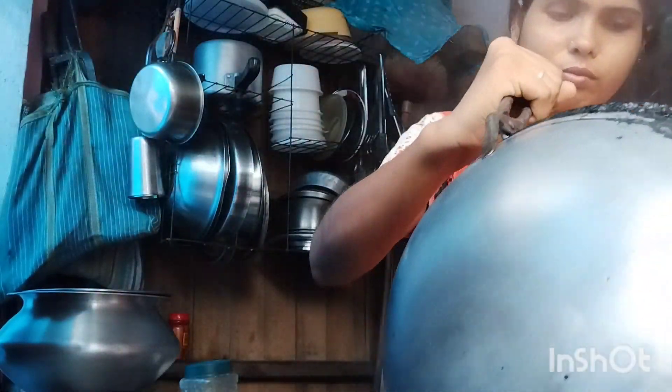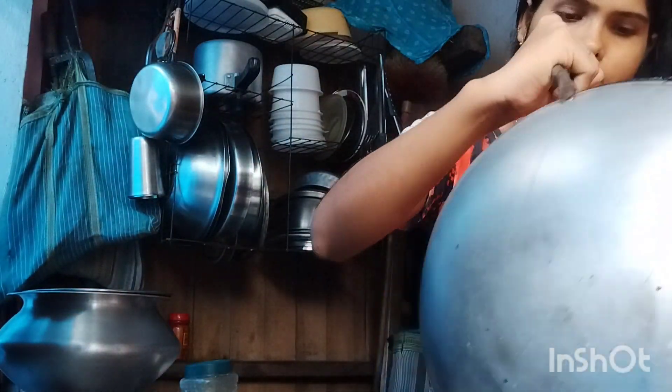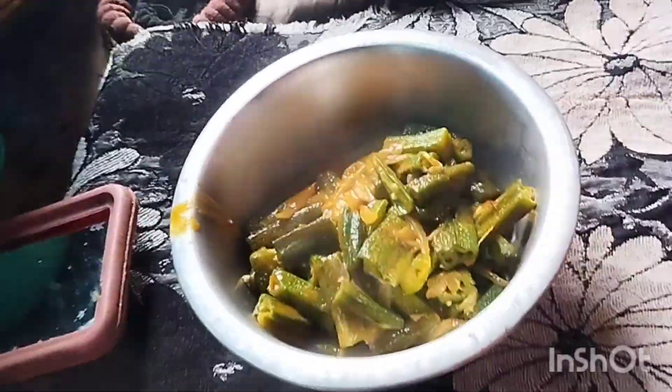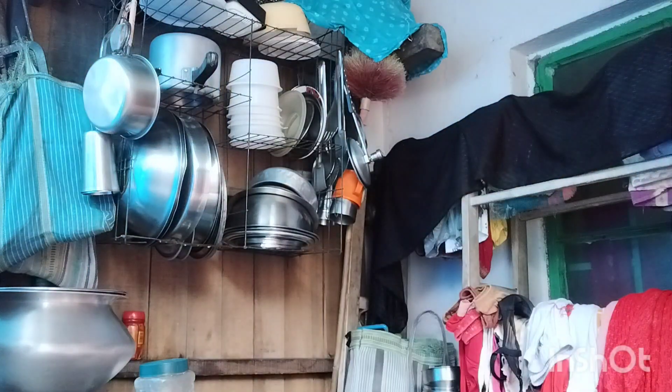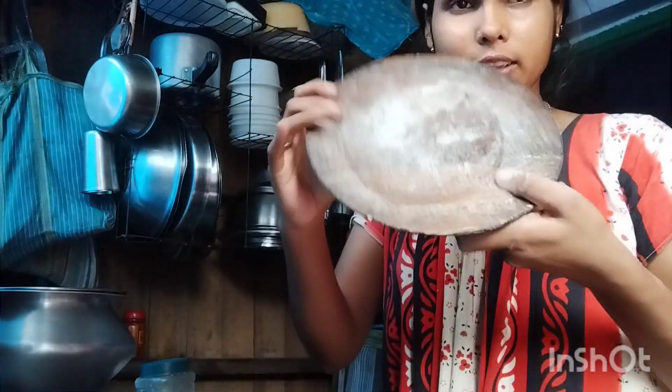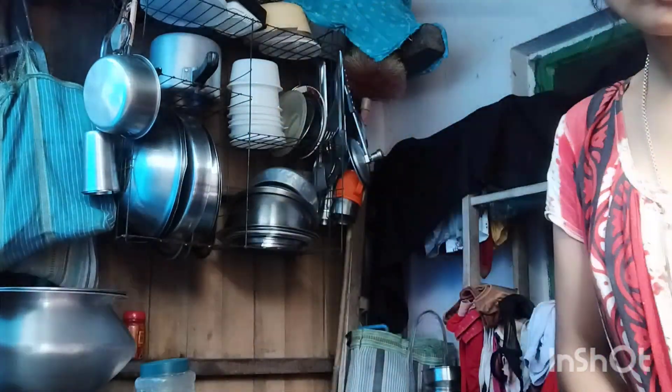I'll cook it once in a while. Finally, we are going to take a look at the house. We're ready for this road. Check the bone — we're changing the bone, we can see the bone.